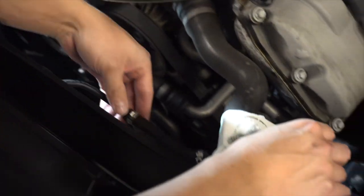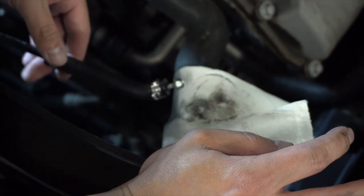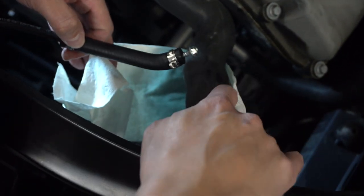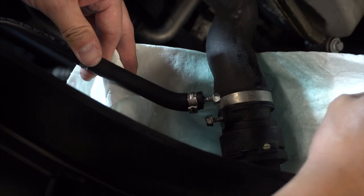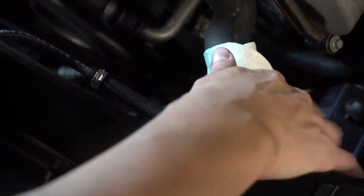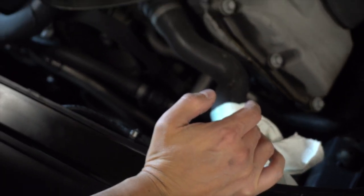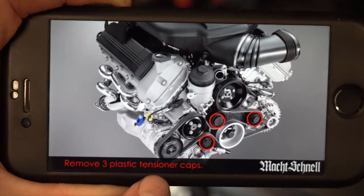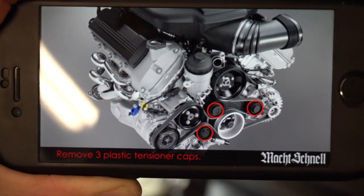One thing worth mentioning: when removing the fan assembly, if you're not careful you might break the little nipple that comes out of the radiator hose. I've got two little screws in there right now to hold the radiator fluid, but you'll likely break that part off. No big deal — we're going to get a replacement from FCP Euro, it's about $25 for the entire hose, and we'll do a radiator flush anyway. Here's a screenshot from Mocchanel's website showing the three plastic tensioner caps circled in red so you can see where they're positioned on the motor.